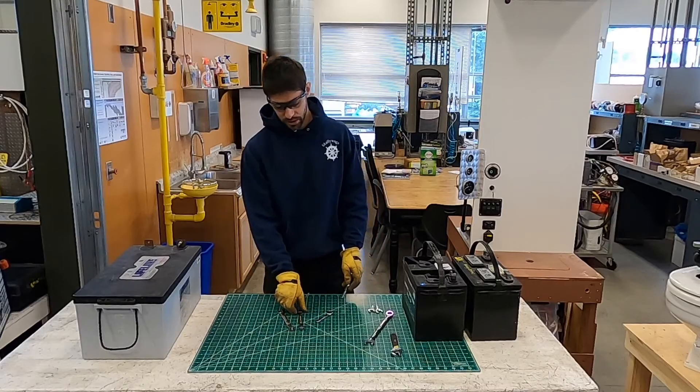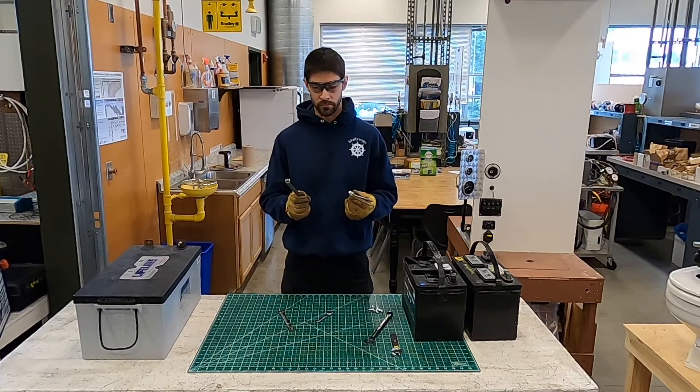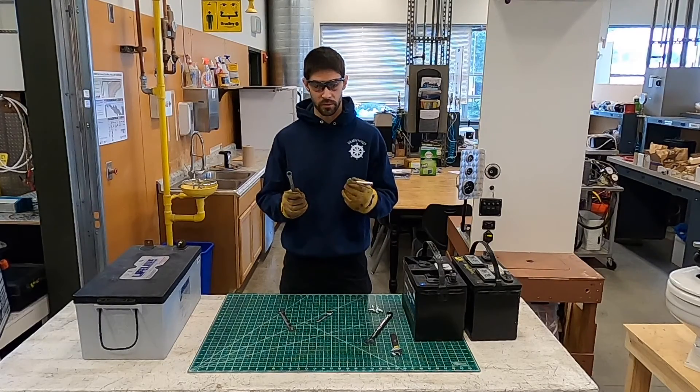Go out to the thrift store, get yourself a couple of box wrenches for about fifty cents. Fifty cents and five minutes could save your life.